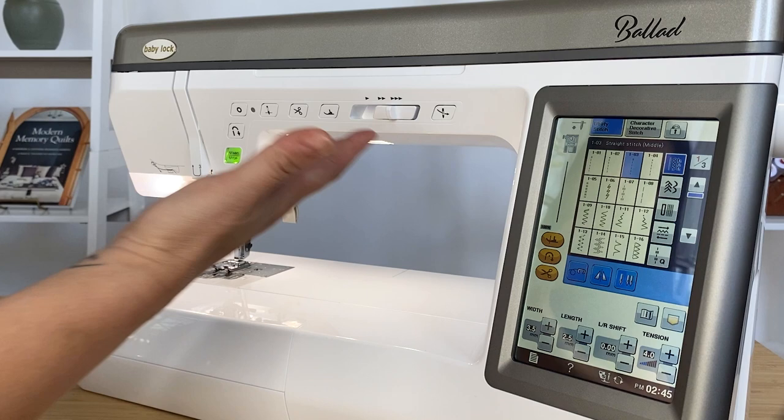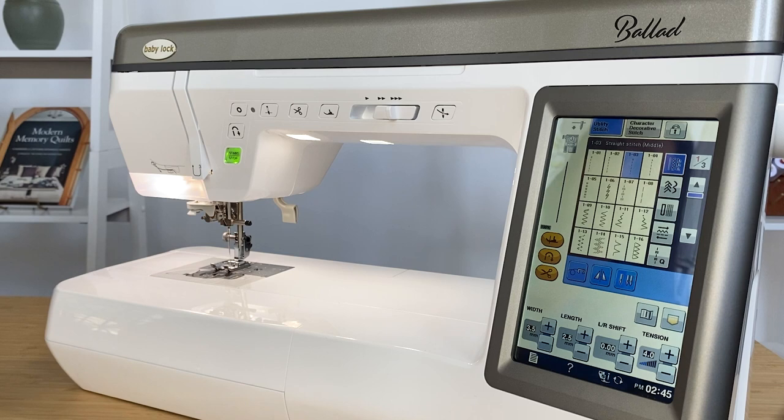The stadium lighting — we have stadium lighting underneath the bed of the machine here, and then also on the needle itself. That's going to ensure that you're going to see all of your project while you're working on it.